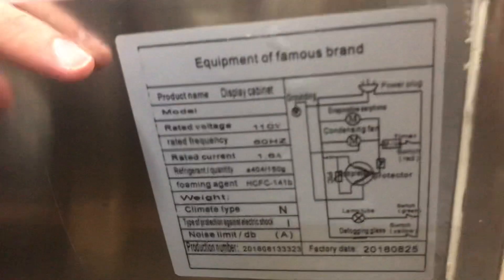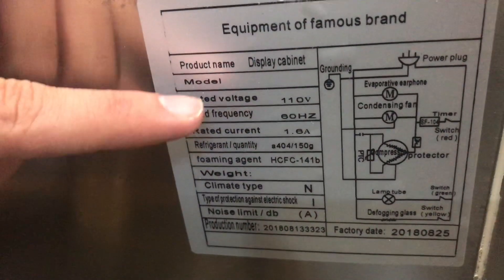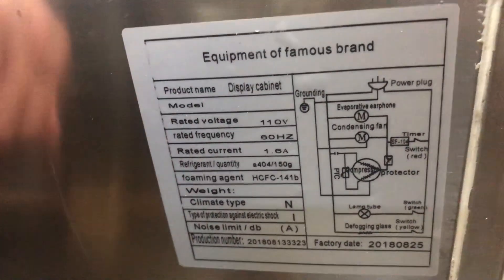The unit runs on 110 voltage, so it's a standard plug. On the back of the unit you have a sticker with all the electrical information — voltage, hertz, amps — all that information you can locate right there on the back of the unit.